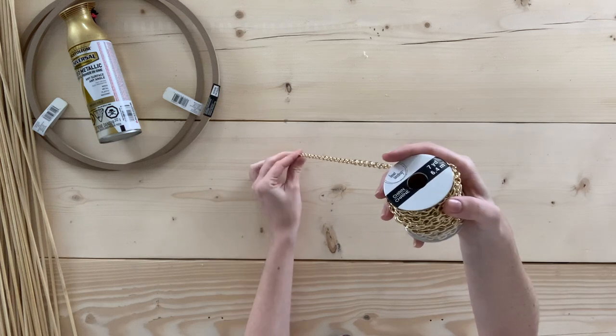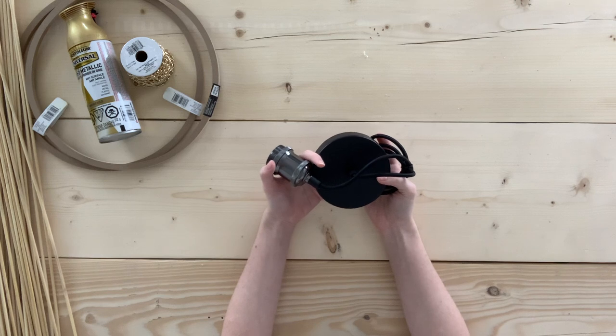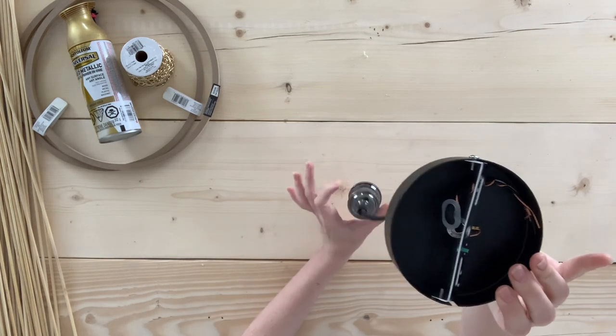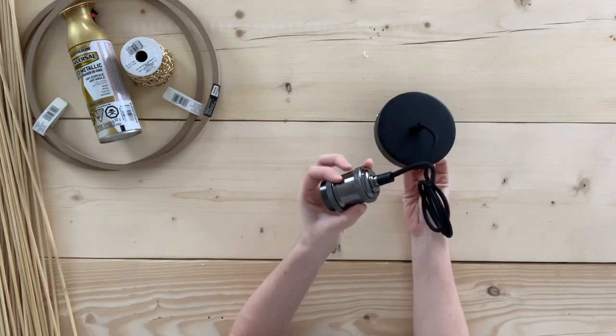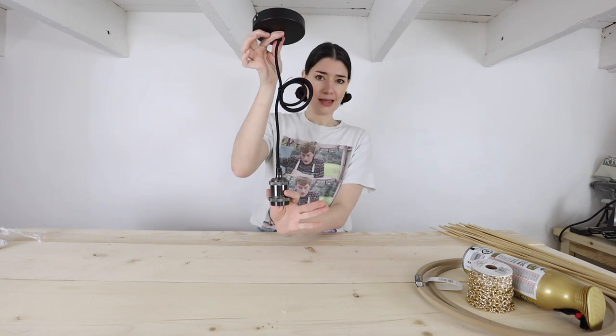We also have some vintage gold Rust-Oleum spray paint, some gold chain which we're going to use to help secure the light fixture, and lastly because I am actually going to hardwire this, you'll need a light fixture - I got this one on Amazon. I did actually order it with a brass top but it's kind of a weird chrome color so I'm going to have to spray paint that.